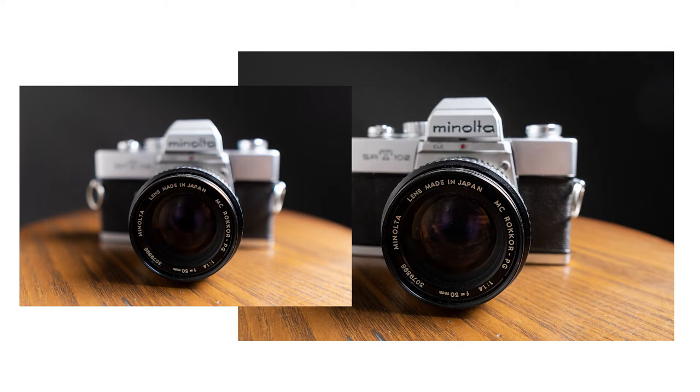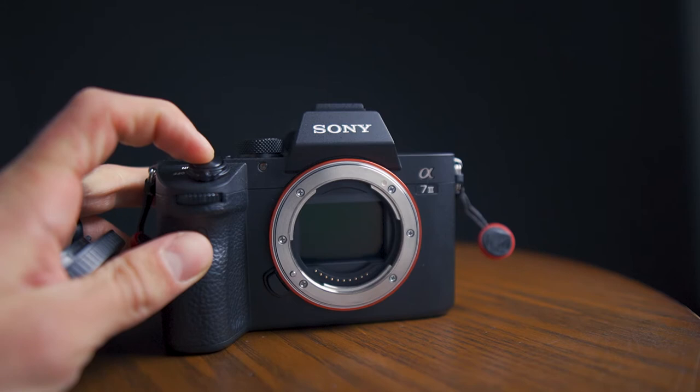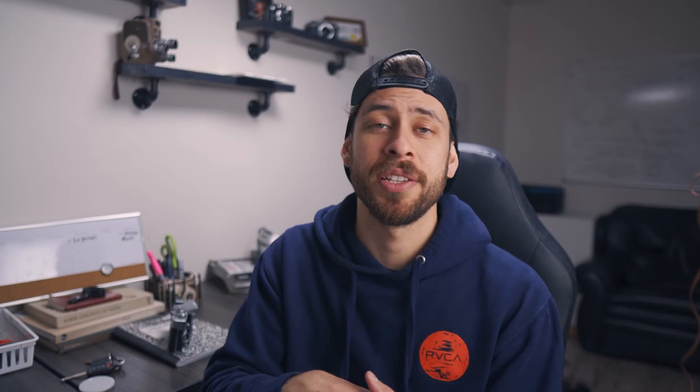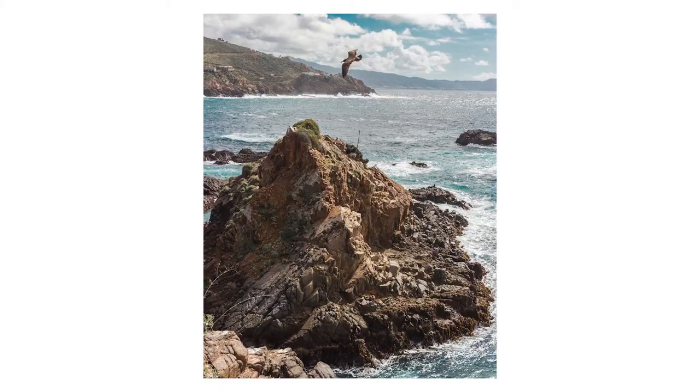Now shutter speed — shutter speed is basically these curtains that open and close in the camera body. When they open and close, they allow the light to hit the sensor and record the image. If your shutter speed is too slow, it's going to cause blur depending on what you're shooting. A faster shutter speed will freeze motion but let in less light. If you've ever wondered how they capture light trail photos, that's with a slower shutter speed, and I've actually created a how-to light trails tutorial — you guys can click it right here.